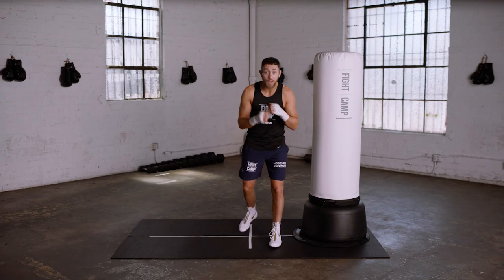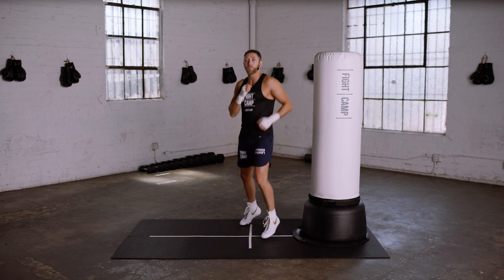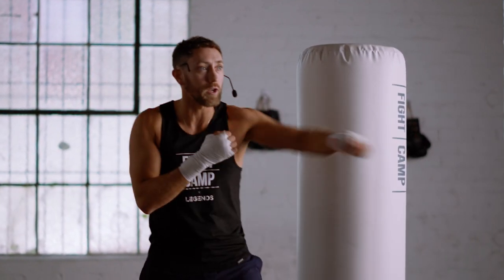Muhammad Ali, on the other hand, was always on his toes — if you remember the boxer bounce — a slick, long boxer. He'd move around, make his opponents miss, and land those long range punches.